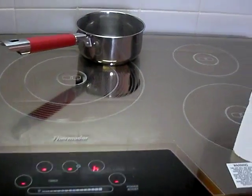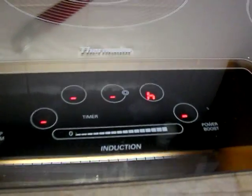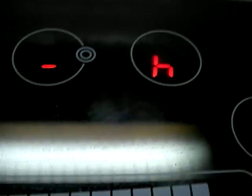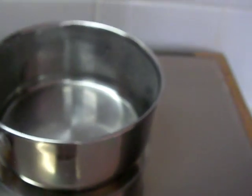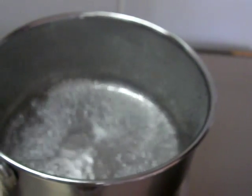Hi everyone, this is Wolfgang at Casa Buena Vista and I have now temporarily installed my induction cooktop. This is the Neuston technology and this is ferromagnetic cooking, meaning that the top of the surface is not heated, but only ferromagnetic items. So the pot itself is heated but not the surface.